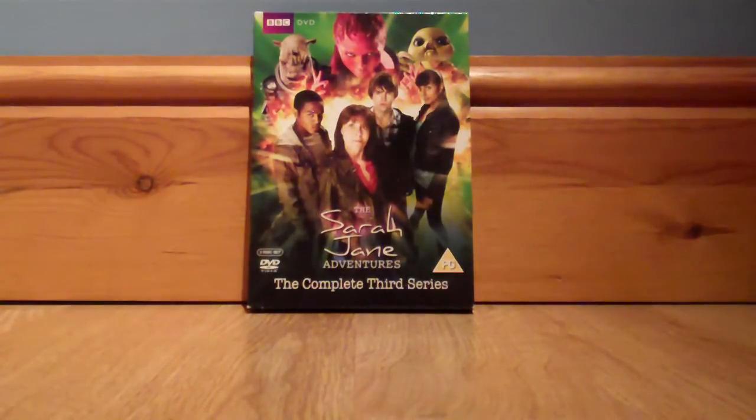Then we have The Eternity Trap, which is basically just a haunted house story. This one's pretty good and entertaining. I give it an 8 out of 10. I like the concept; Erasmus Darkening is quite sinister. Overall I really like it. Not much more to say about The Eternity Trap — it's quite a good story.